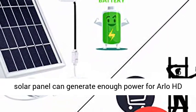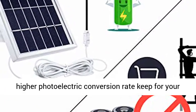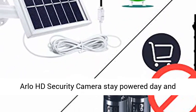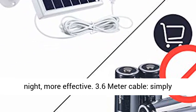Built-in high-converting cells. The solar panel can generate enough power for the Arlo HD security camera, with faster charging speed and higher photoelectric conversion rate to keep your Arlo HD security camera powered day and night — more effective.